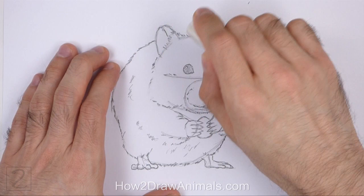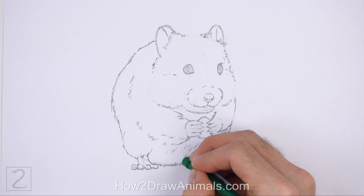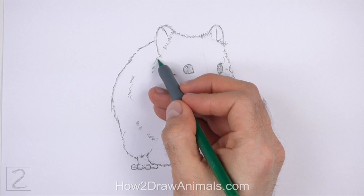Now erase the initial guide lines. The next few steps are sped up so that the video isn't too long. Don't worry about erasing all of the guidelines — it's okay if you leave some behind. Redraw any of the final lines that you may have accidentally erased.